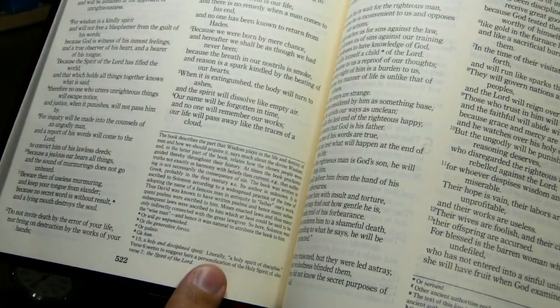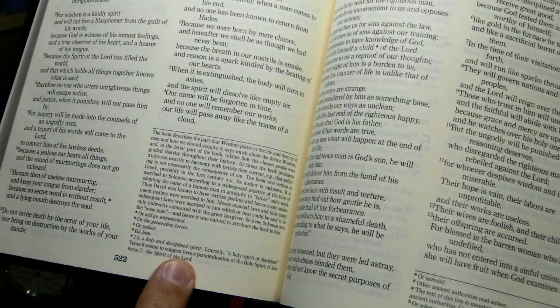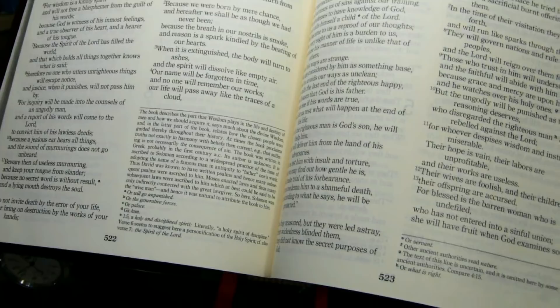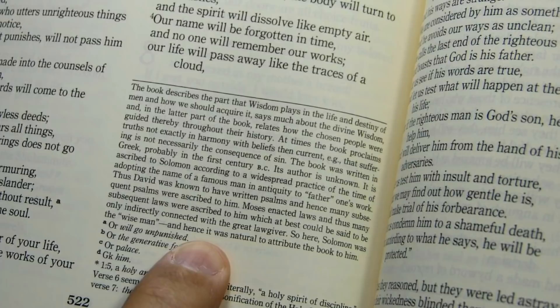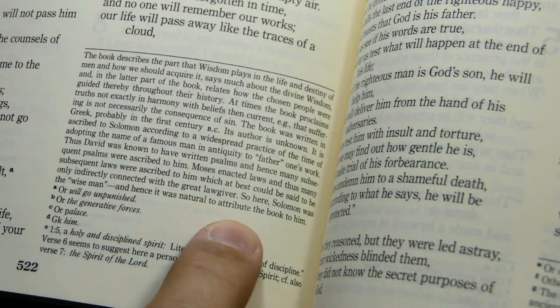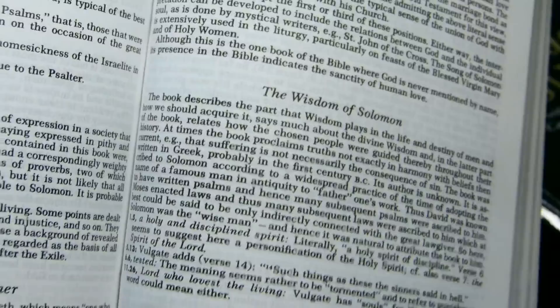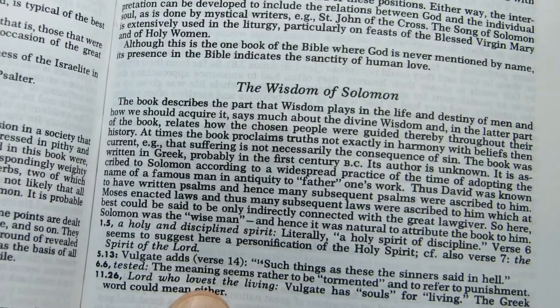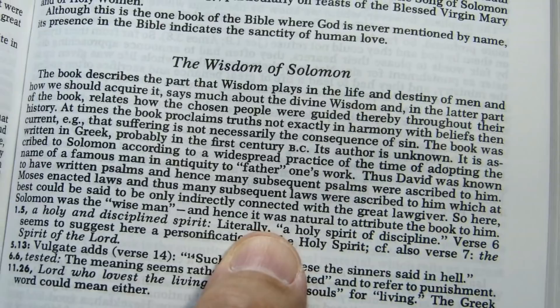The notes in the second Catholic Edition Old Testament are very close to those in the first Catholic Edition. For example, looking at the note to the Book of Wisdom in both editions, the text begins 'the book describes the part that Wisdom plays in the life and destiny of man' and ends with 'hence it was natural to attribute the book to him, that is to Solomon.' The notes in the first Catholic Edition are in appendices rather than at the bottom of the page, but the content is essentially the same.